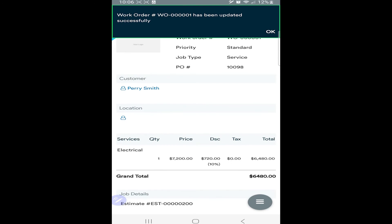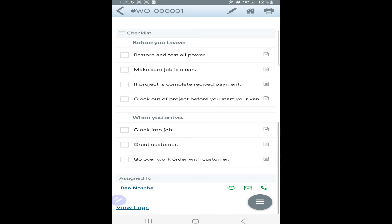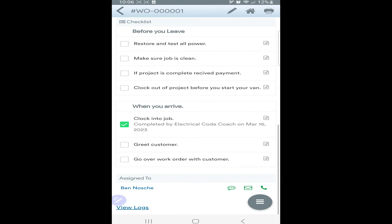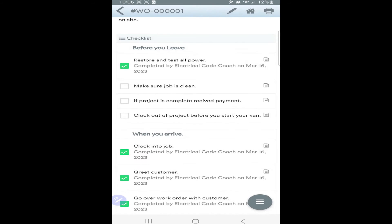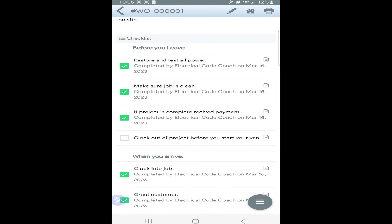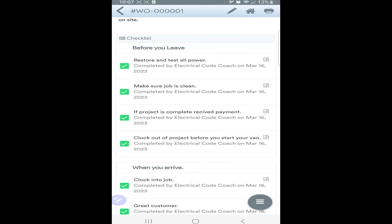My favorite feature is that you can create checklists for your employees. You can select the checklist you want — for example, a 'when you arrive' and a 'before you leave' checklist that you've customized. When the employee gets the work order, they scroll down and have to complete the checklist before they can leave the job: clock in, greet the customer, go over the work order, restore and test all power, clean up, receive payment if applicable, and clock out. You can customize these however you want. Sign up through the link in the description for a free two-week trial.